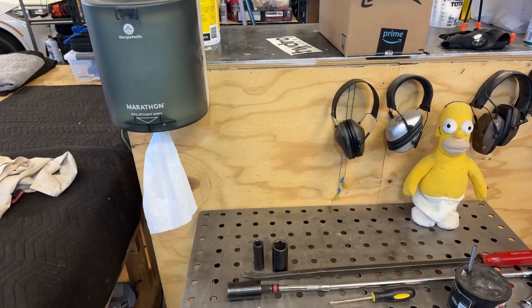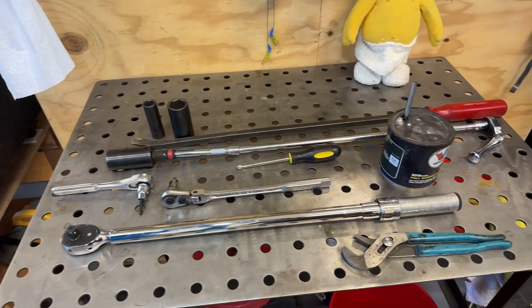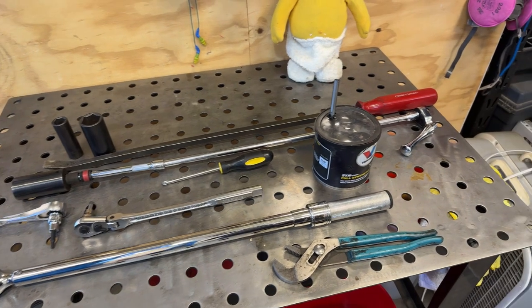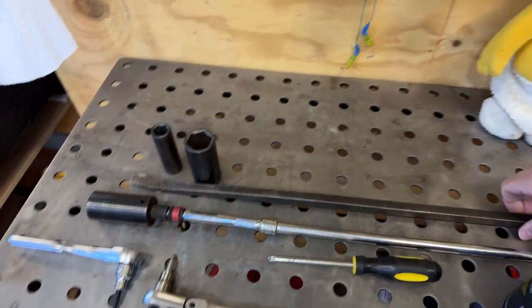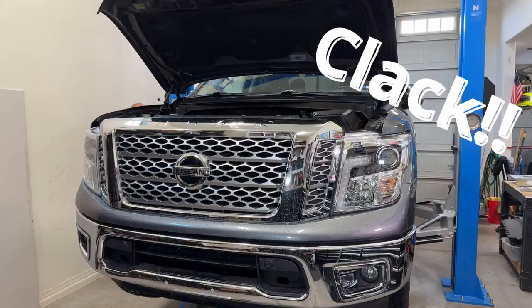Let's start with the tools we're going to need for this project. I've got an assortment here plus the big old ladder, and really some of the more important tools are the big pry bar and the torque wrench. The rest is going to be a little more specific to your lift and your circumstances, but here's where we're going to start.